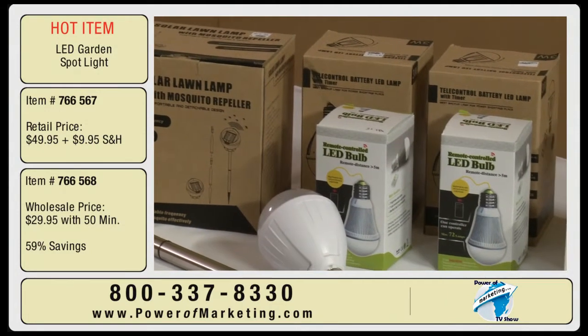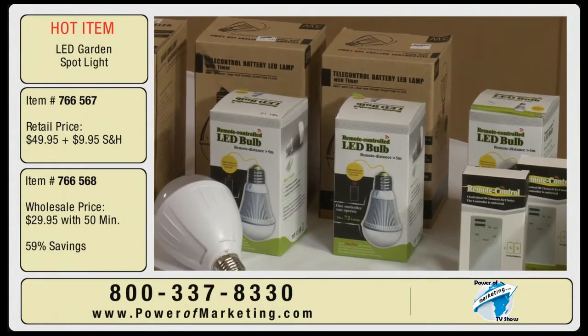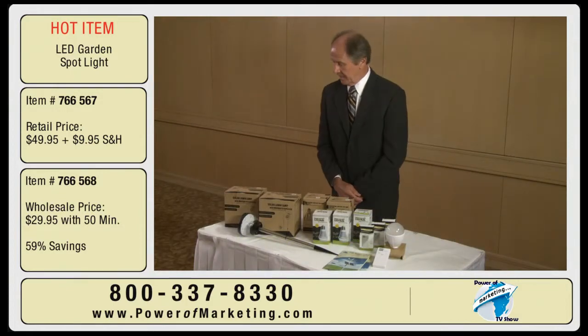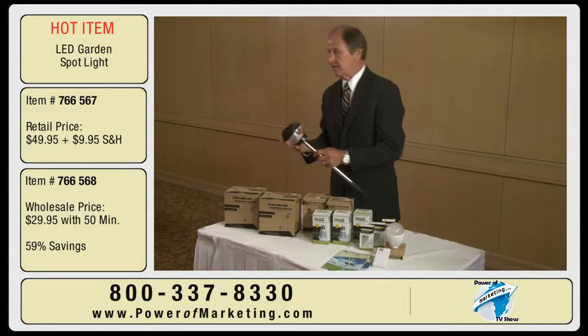One is solar-based and the other one is LED that goes into your AC sockets at home. First I'd like to get into our solar lighting. It's a yard light.